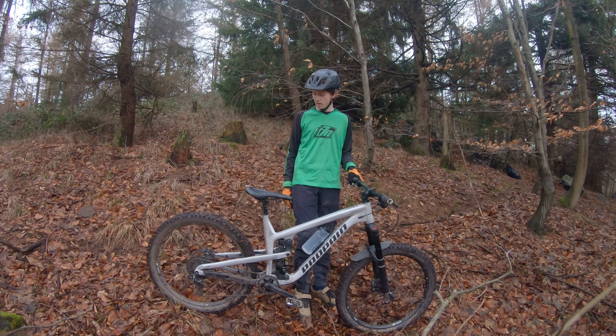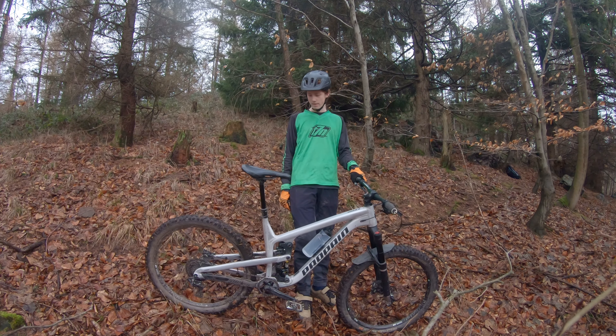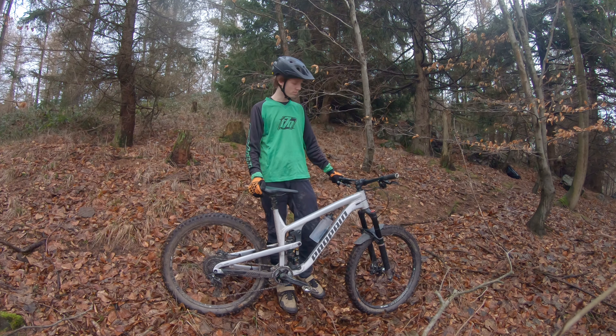Der Bike-Check ist somit vollendet. Falls ihr Fragen habt, schreibt sie gerne in die Kommentare. Ich hoffe, ihr hattet Spaß beim Zusehen. Bis zum nächsten Video.